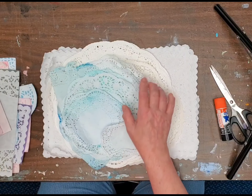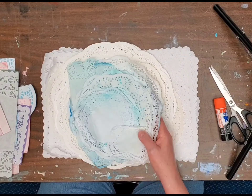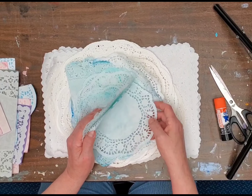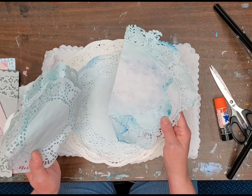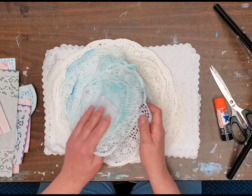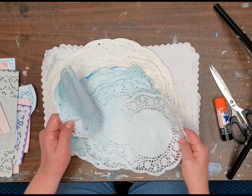If any of you have ever dyed doilies like these are dyed, they get real difficult once they've been wet. It's really difficult to get them where they're not shredded up — they get torn up and shredded up really easy once they've been wet.